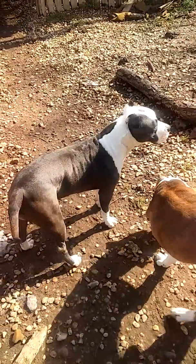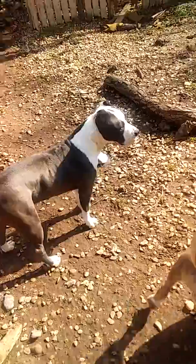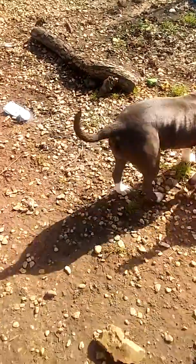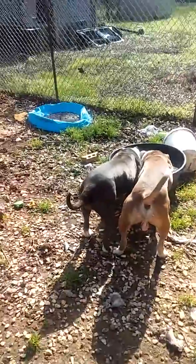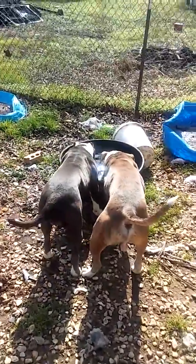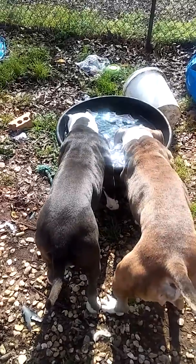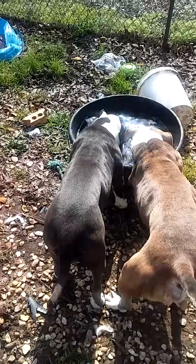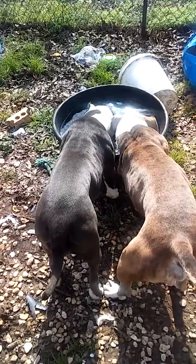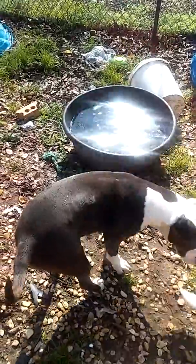Just before the Bully Max — see how it works. Take a shot at the back, shoulders. They already look good. This is day one of the Bully Max.